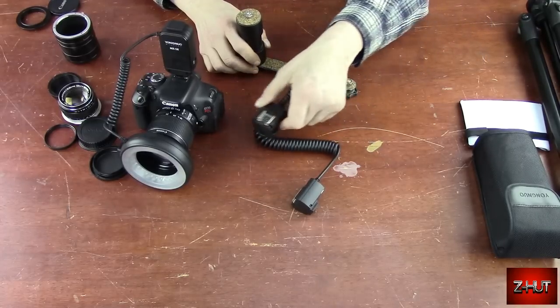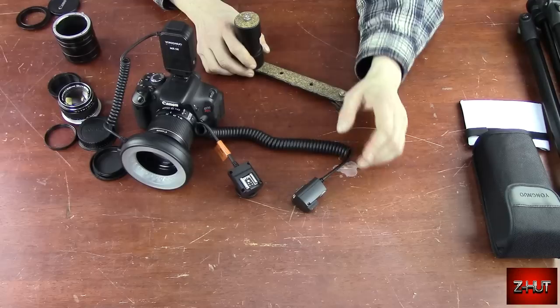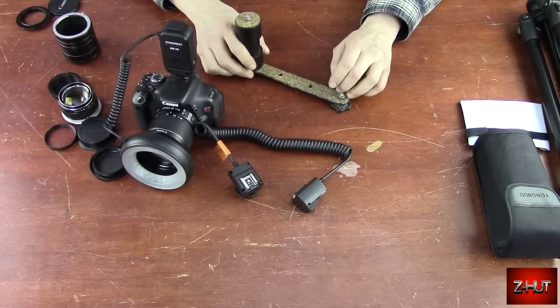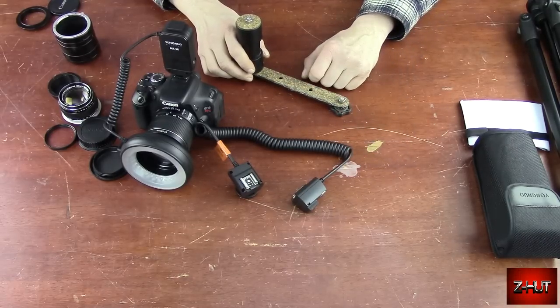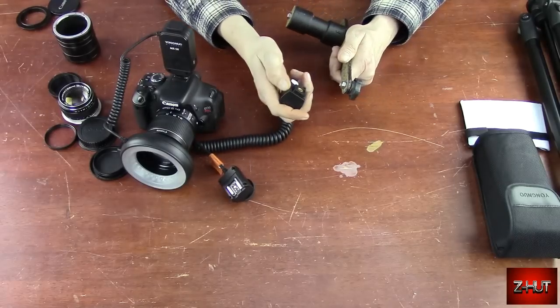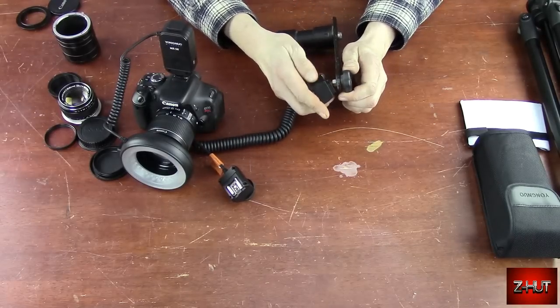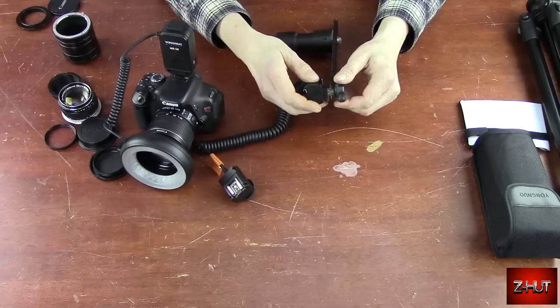To use it, you're going to need a cable — or you can use a wireless flash. This is cheaper, like under $10. Like I said, I made it myself.